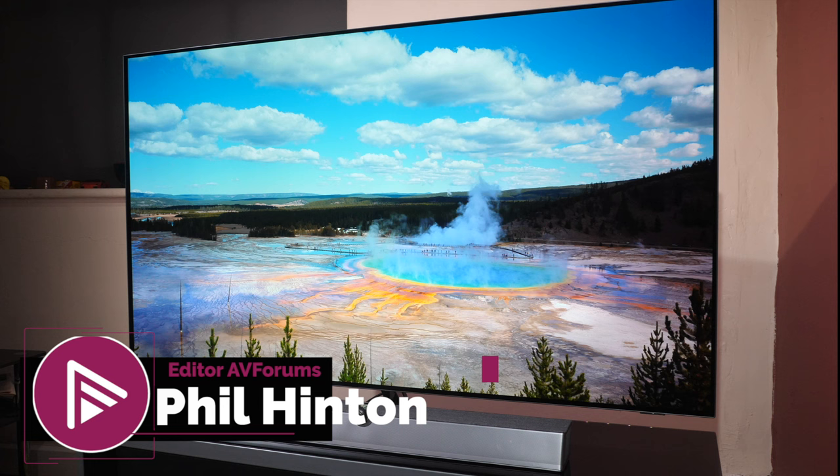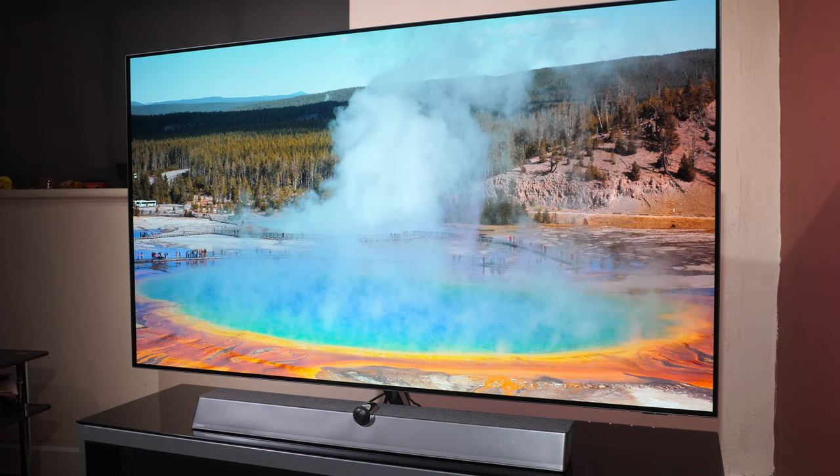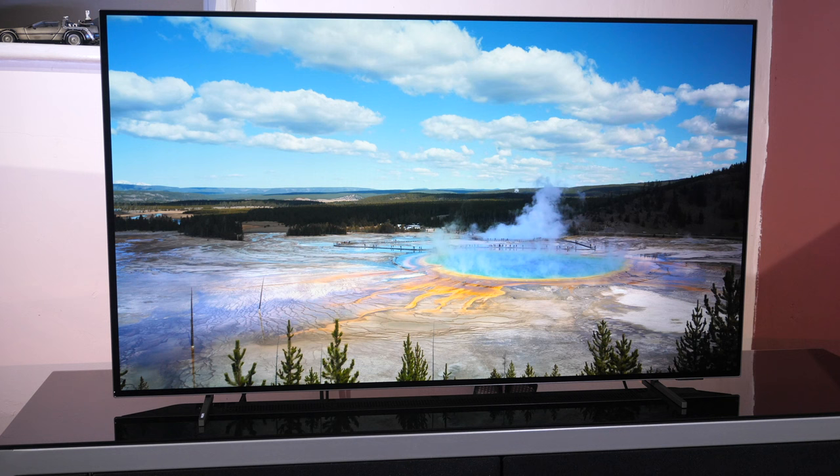Hello and welcome to another video here on AVForums. I'm Phil Hinton, I'm the site editor and I'm also a trained ISF and THX calibrator. In today's video we're going to look at the Philips OLED Plus 936 and the Philips OLED 806 TVs and we're going to look at the best settings out of the box for both of these models.